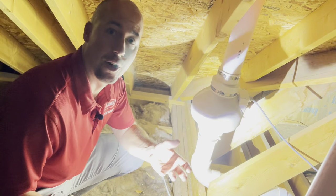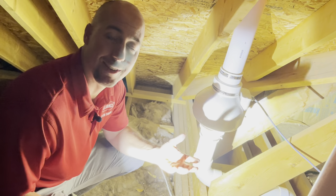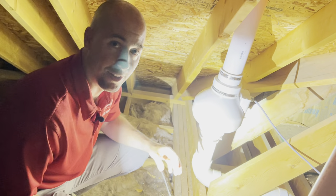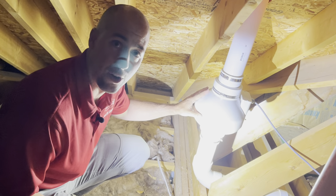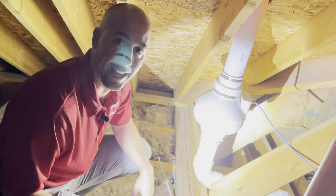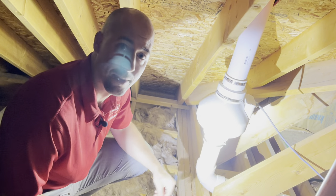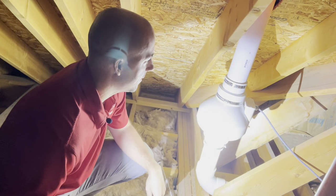The intent of this is that after the home is built, if the radon levels are tested and come back at an elevated level, a radon mitigation fan can easily be installed. And it doesn't have to be installed on the exterior of the home, like you have to do most times in post construction.